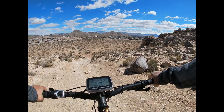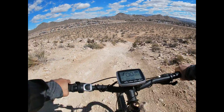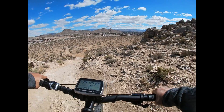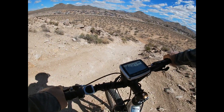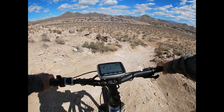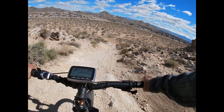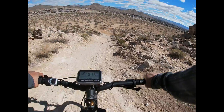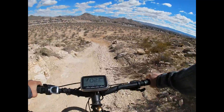We're going downhill. It's pretty scratchy in this leg. There we go — 26 inch tires.